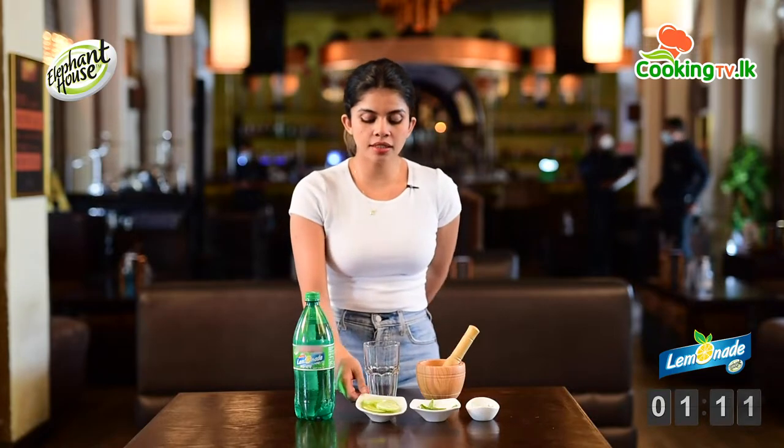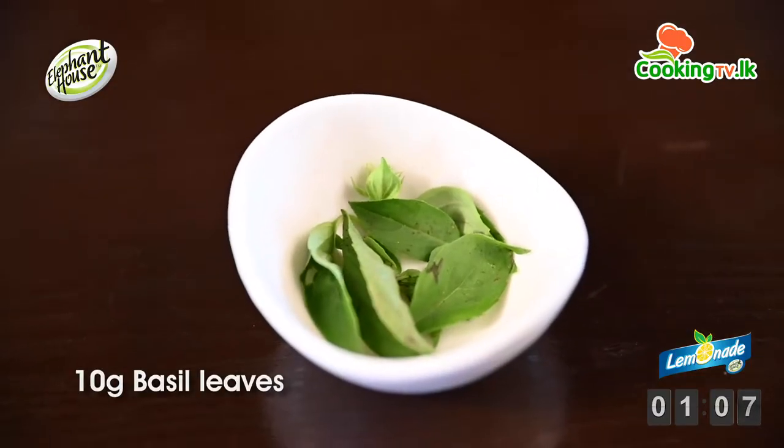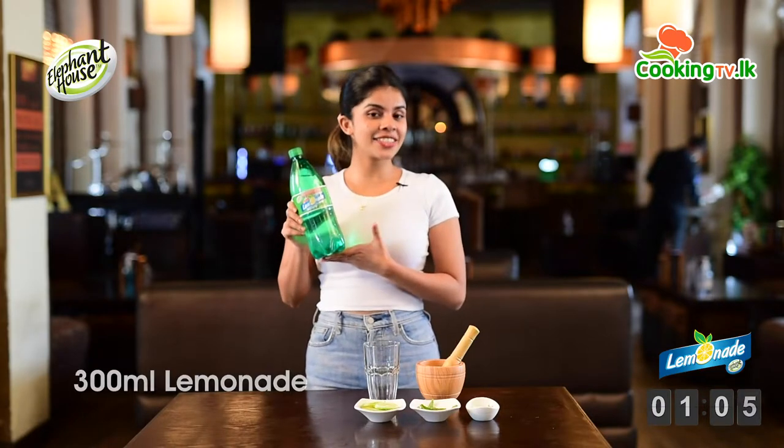So to make this breezer, we need a couple of lemon slices, fresh mint leaves, basil, and most importantly, Elephant House lemonade.